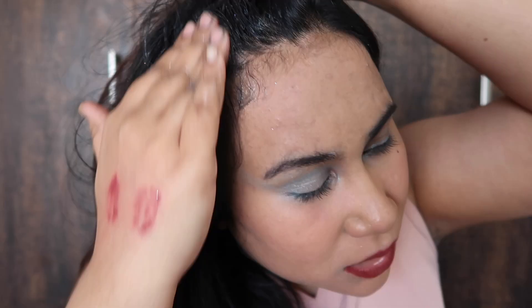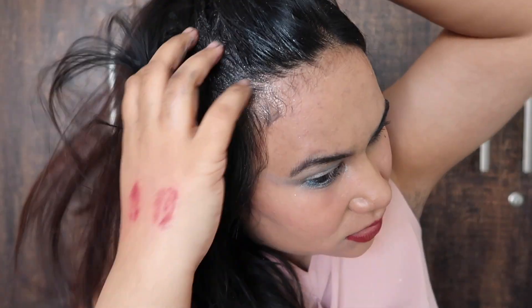Let me tell you the difference between these two. The nourishing mask you apply on the ends — it will nourish your ends, which means you never apply this on your scalp. Whereas the cleansing mask you always have to keep on the scalp and massage it. You can use it in three ways as per the directions given.